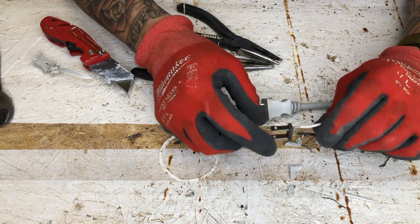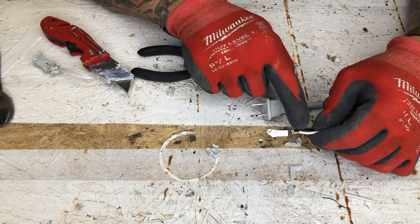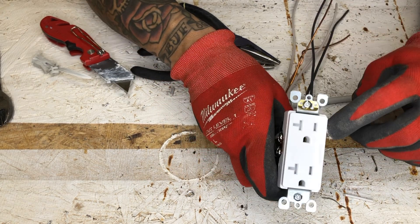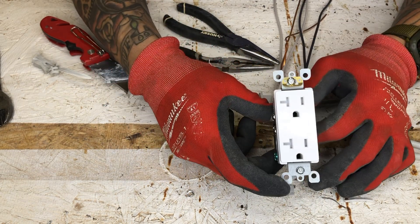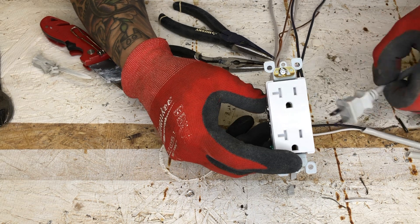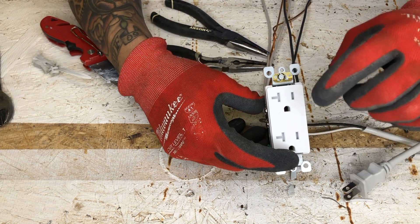If you ever wonder which one goes to the big prong and which one goes to the small prong, you can see here the black one goes to the small and the white one goes to the larger one. So as you can see in this outlet, I have my black to the small and my white to the large. Now you know exactly what's going on in there, and if you ever wanted to wire in an actual plug and didn't know which one goes to which — white goes to the larger and black goes to the smaller.